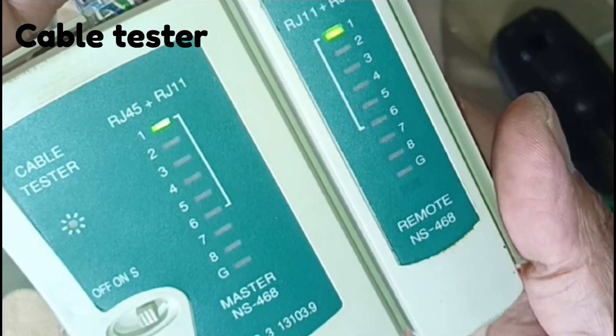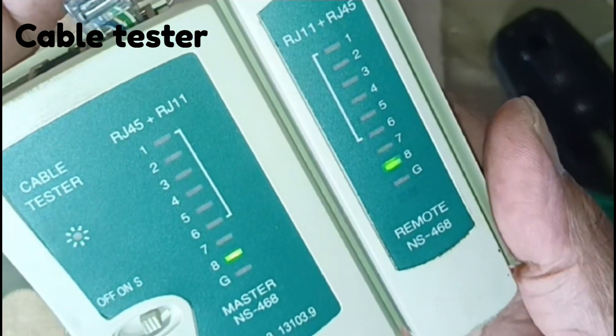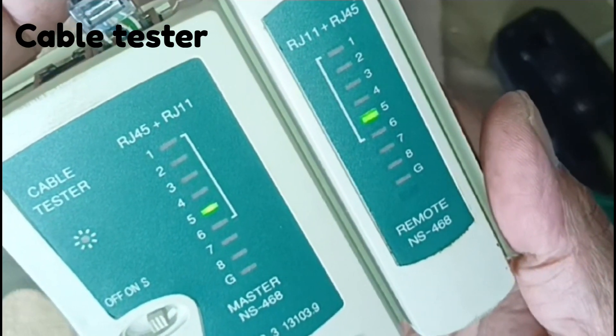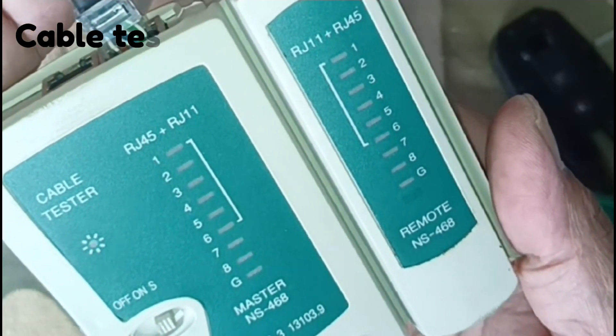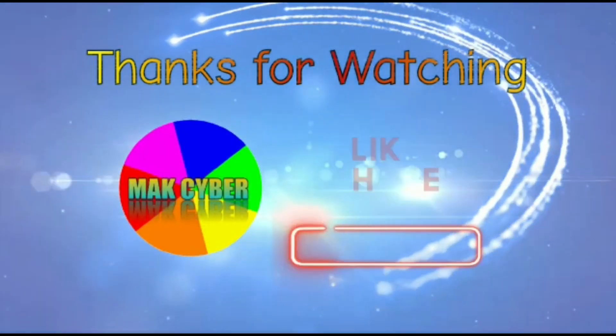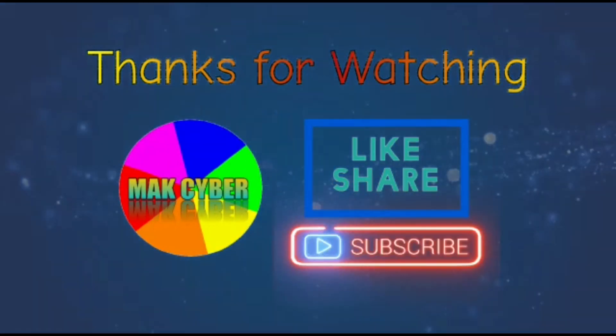Don't worry if the G light doesn't light up. If the lights on either end flash out of order, this indicates that you are testing a crossover cable. As long as all 8 lights flash, the cable is good. It will test each pin one at a time.